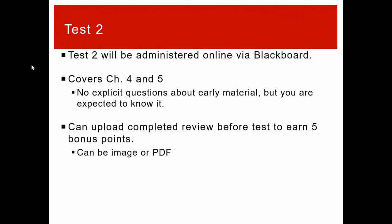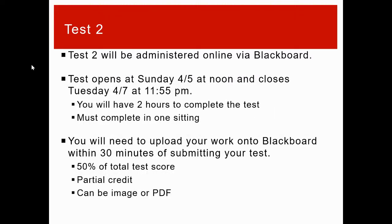I'll give you five points on your test for that. The test will be administered on Blackboard — I'll open it on Sunday at noon and you'll have until Tuesday at 11:55. There won't be lecture videos that Monday or Tuesday. You're going to have two hours to complete the test once you start, so you have about two and a half days to choose the best time for you, but once you open the assignment you only have two hours to finish it.